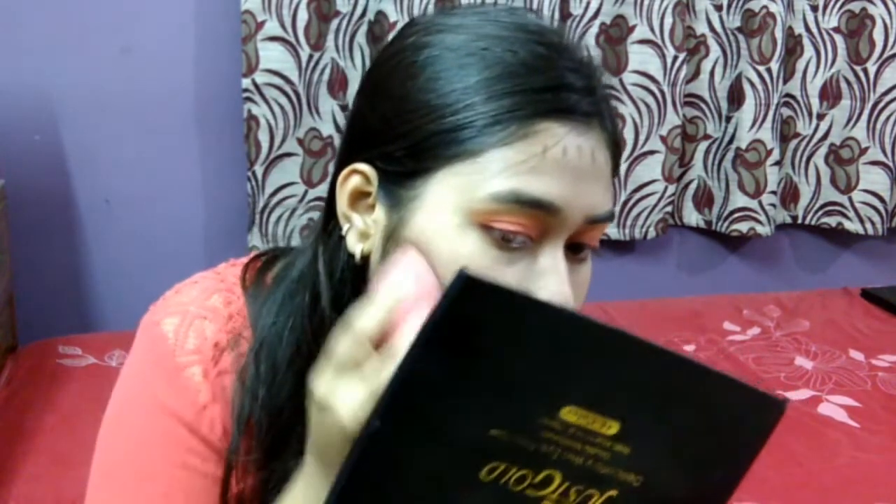Moving forward with contouring, I'm going to contour my nose, my forehead, the hollows of my cheeks, and my jawline. This was actually a requested video by a very good friend of mine — she was wearing a beautiful dress and asked me to do a matching makeup tutorial. Then I'm going to set my face with a compact powder.